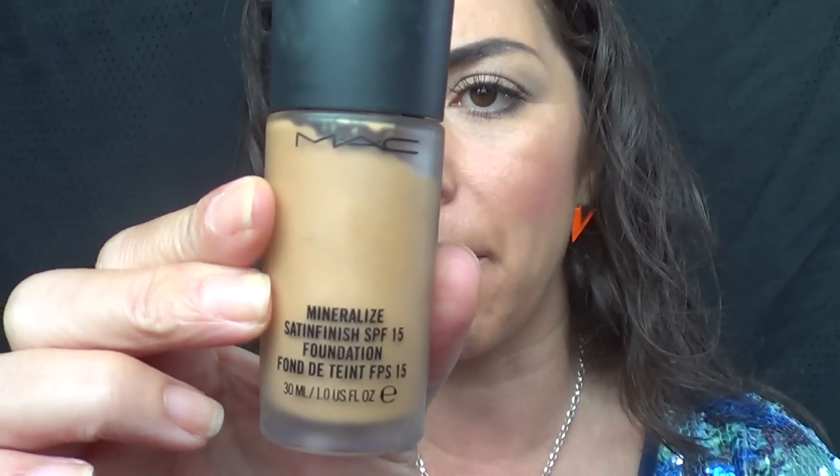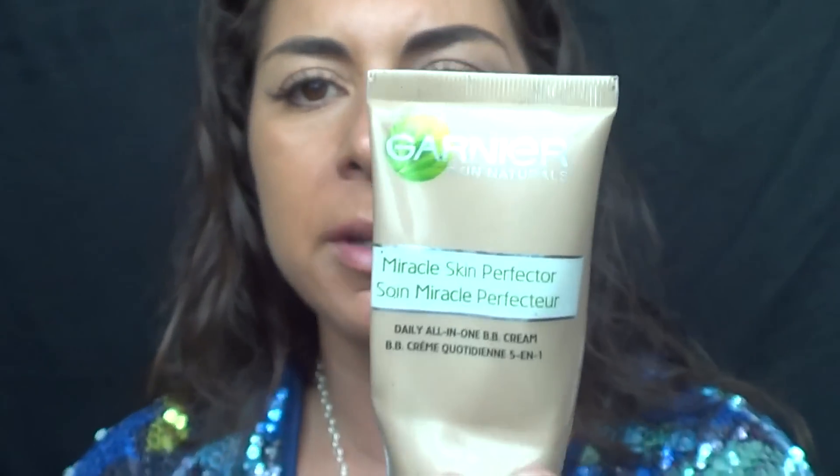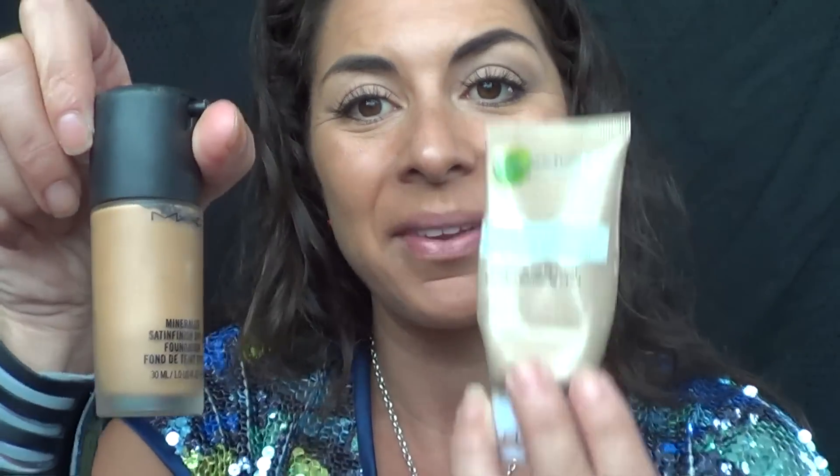Today, because it's summertime, I started using the MAC Mineralise in NC44 and I've mixed it with a little bit of my Garnier BB cream. This has the SPF in it, so I use less of the MAC and a little bit more of the BB cream — mix it together on my hand and pop it on, so I get the protection and a little bit more of a darker tanned look for summertime. I've concealed and I haven't even bothered putting any powder on because I just don't think I need it at the moment.